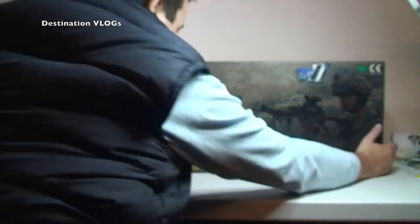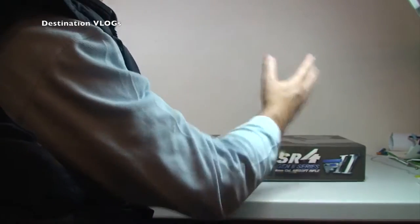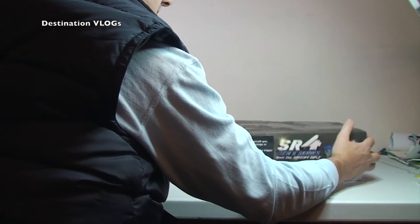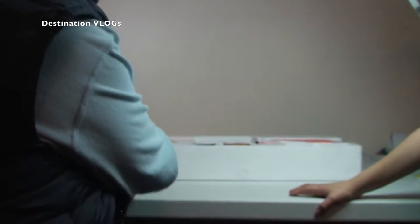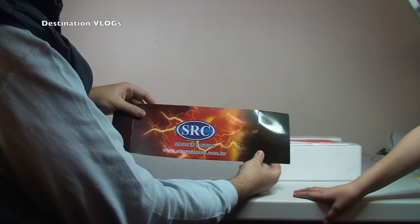So let's, without further ado — I'm excited. First time I've seen this and it is quite heavy. Ethan had a little peak, couldn't help himself. Let's get the lid off. Put that over there. Oh, you've got some more BBs — there's more BBs. S-R-C, made in Taiwan.